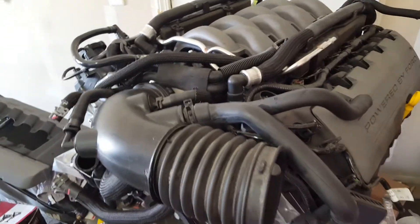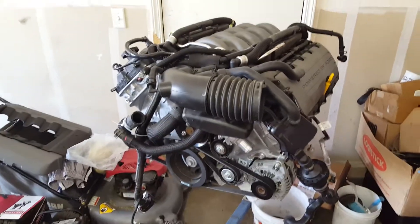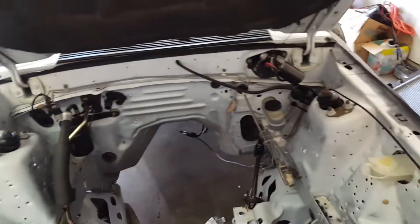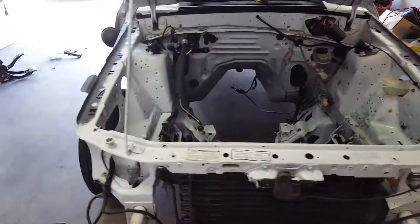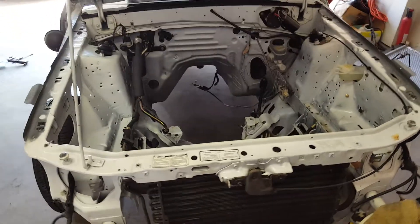The main question when doing a coyote swap on a Fox body is how much does it cost. LMR states it costs ten to twenty thousand to do the swap itself, depending on if you're doing it yourself and how in-depth you want to go.